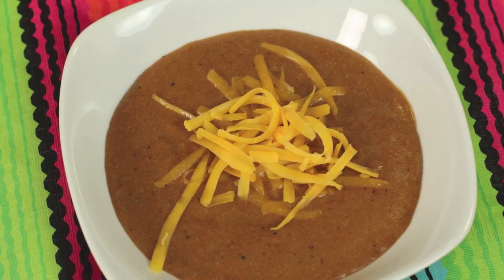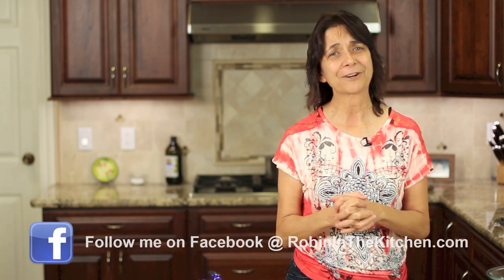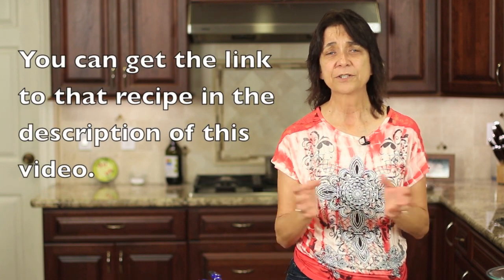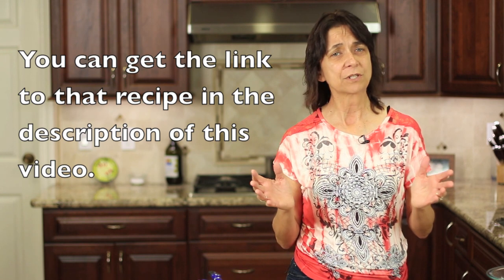Happy New Year everybody, welcome to my channel! Today we're making gluten-free enchilada sauce. This is kind of a big deal to me because most enchilada sauces out there do contain gluten, so I wanted to make this for all my gluten-free friends. This is not a tomato-based recipe — I have another enchilada recipe that does contain flour, but we don't need tomatoes here and I think you're going to love it.